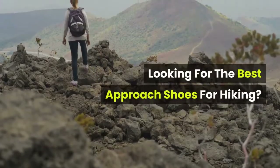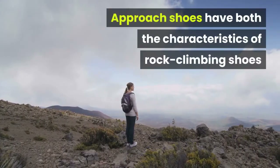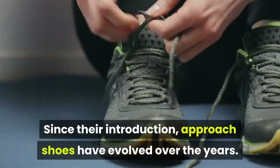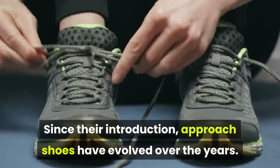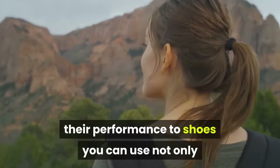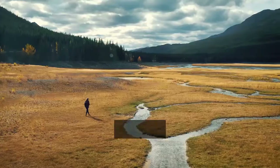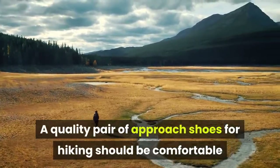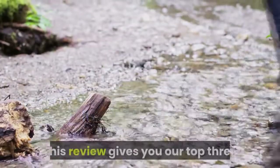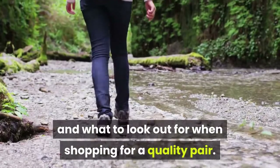Looking for the best approach shoes for hiking? Well, we found them. Approach shoes have both the characteristics of rock climbing shoes and hiking boots. Since their introduction, approach shoes have evolved over the years. Recent technology has enhanced their performance to shoes you can use not only when hiking but also when mountain climbing or trail running. A quality pair should be comfortable and strong enough to withstand any type of hiking terrain. This review gives you our top three approach shoes for hiking and what to look out for when shopping for a quality pair.